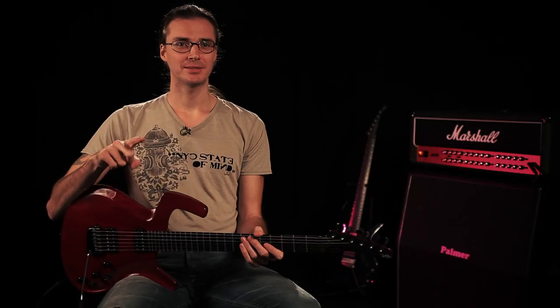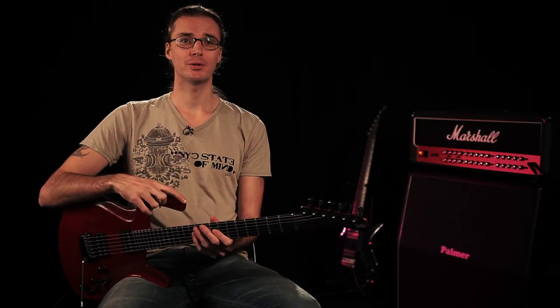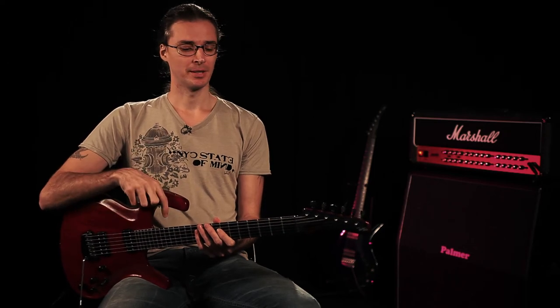Very well, thank you for sticking with this video up until the end. That means you're now a master of the major scale, and this will open up tons of doors for you and will make learning every other scale a lot easier. In the following videos we're going to look at minor scales, modes, pentatonics, the blues scale — and it all really comes back to the major scale.